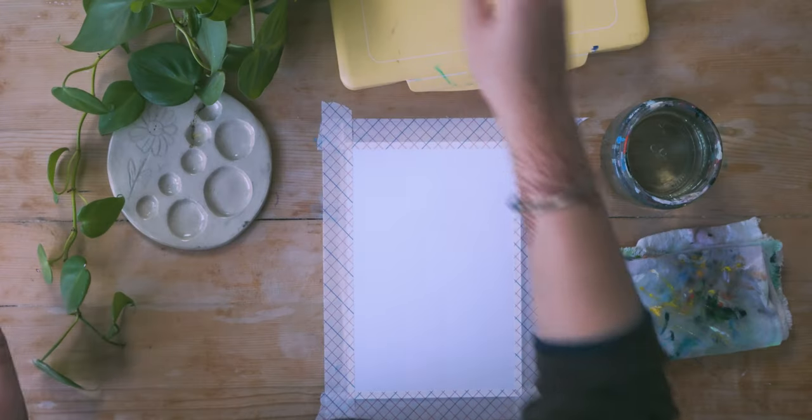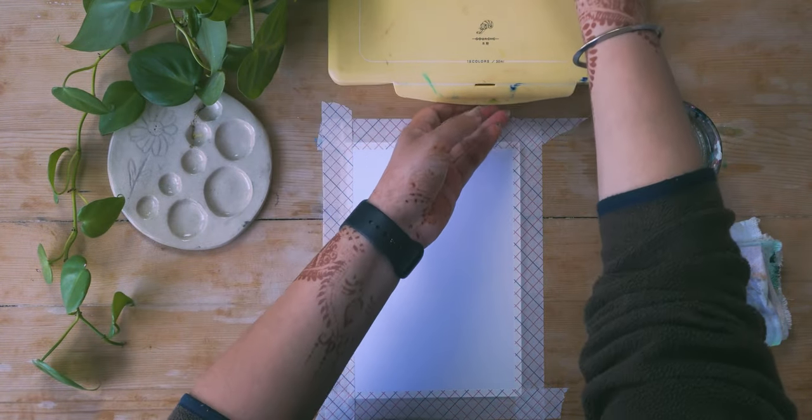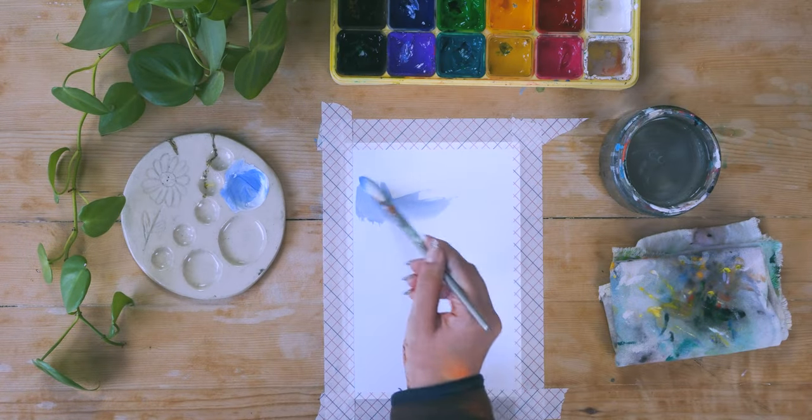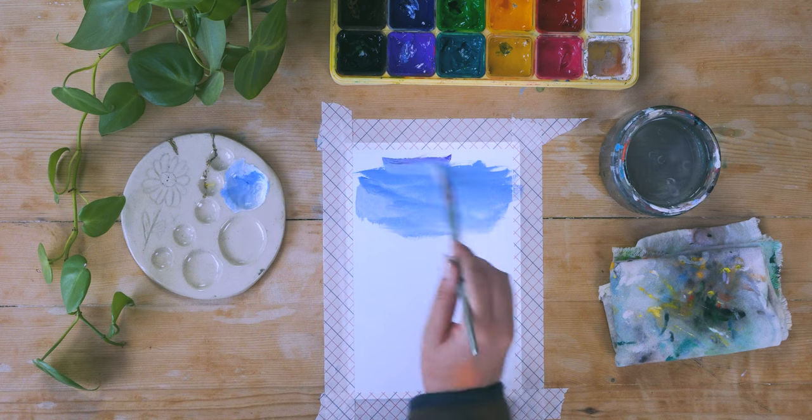Hello everybody, welcome back to Spell It Studio! If you guys are new here, hi, it is me Sukmani. Hope you all are doing amazing. In today's video we are going to be painting a landscape using the Himi gouache set.